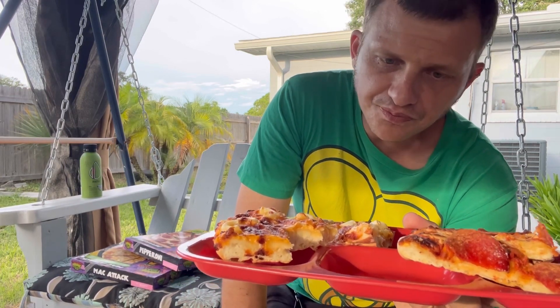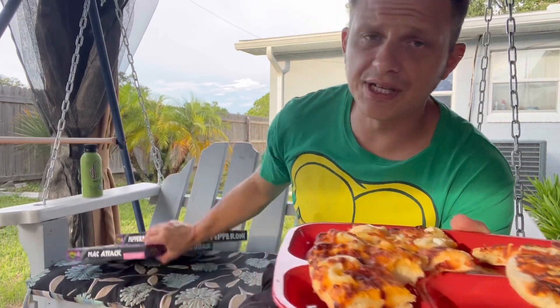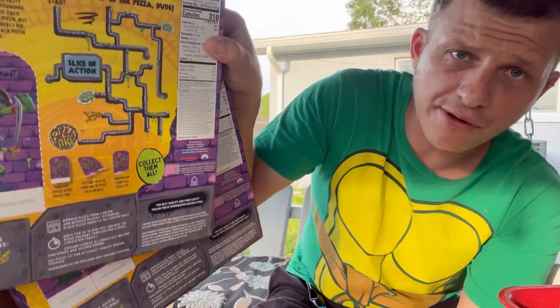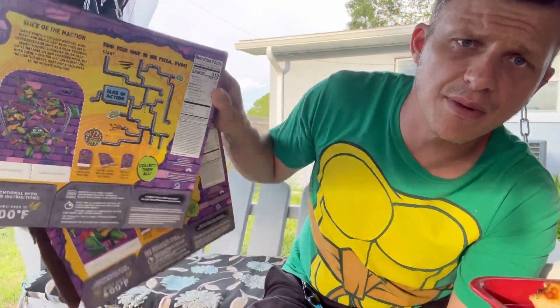It might just be that it's a novelty, but when it comes to the world of frozen pizzas, you can't expect too much. I think it's just a cool idea — just having the Ninja Turtles be on a frozen pizza. If you guys want to check these out, you can get them at Walmart or wherever you do your grocery shopping. They got these little puzzles on the back.